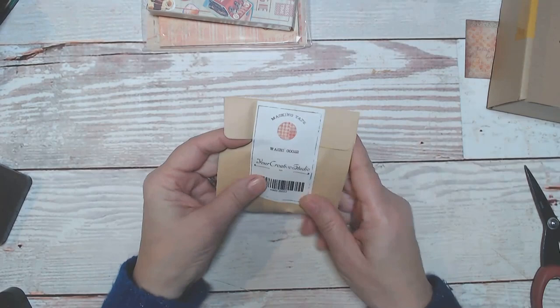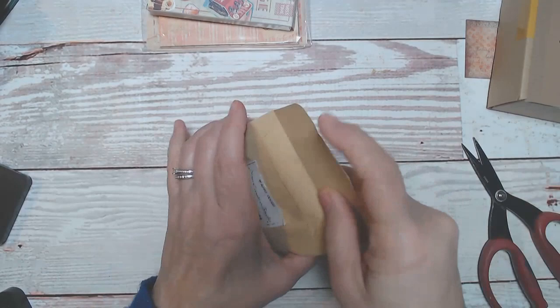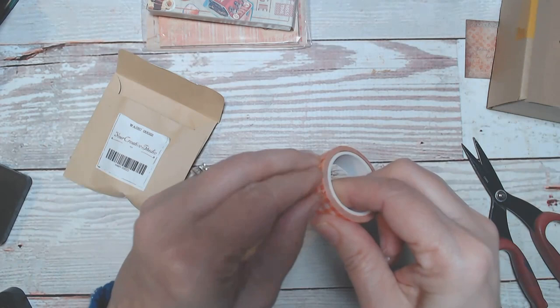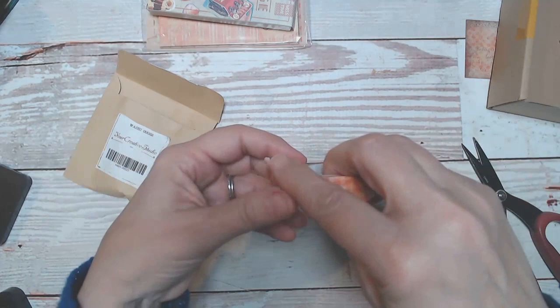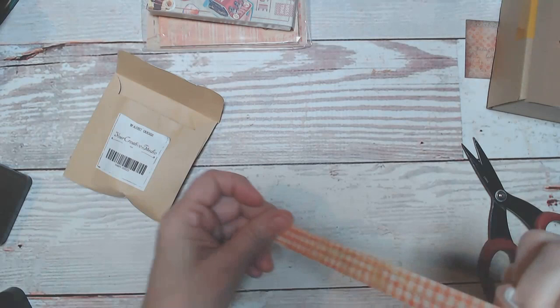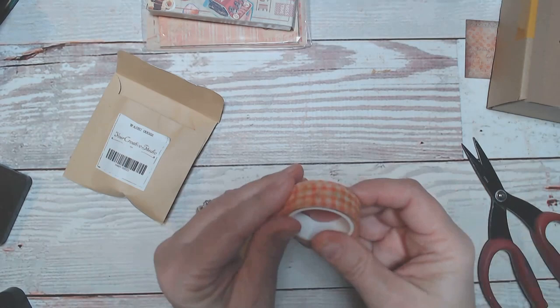And this is washi tape. That's pretty. It looks food related because it reminds me of one of those picnic tablecloths, right? And it has something very faint on it, but I don't think it's meant to be seen — it's not any words or anything.